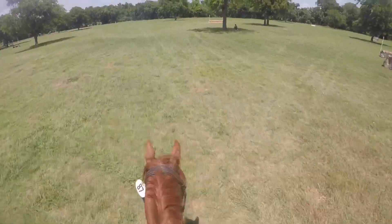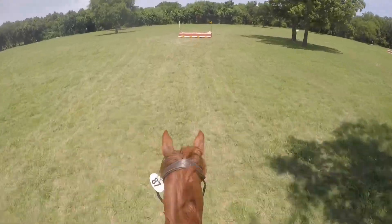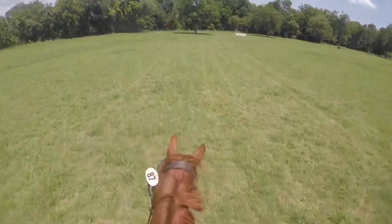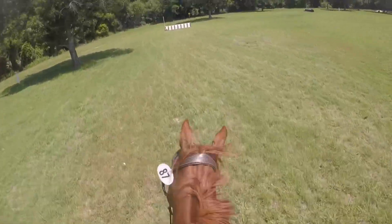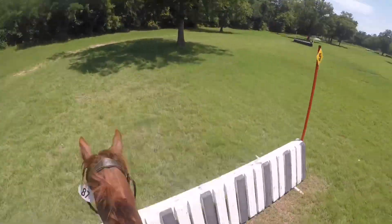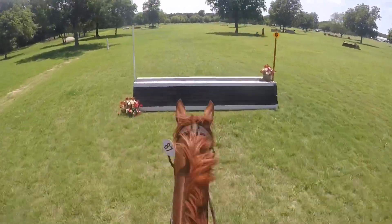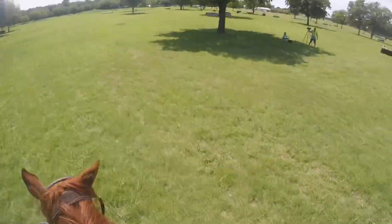He's going pretty fast — it doesn't look like it but he's going pretty fast for beginner novice pace. The course was very close together so we had a lot of time. Here I'm asking him to slow up nicely several times and he's not doing it, so I have to give him a big half halt because he's running like he's going training pace. He jumped the piano jump kind of off because he wasn't listening and wasn't getting back to me — he jumped it kind of close to the base so he got an awkward distance.